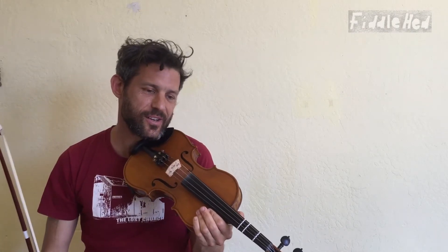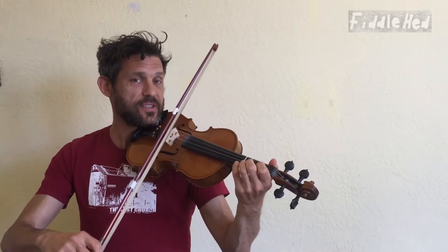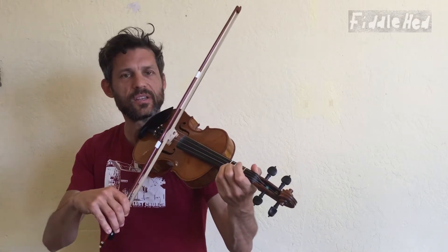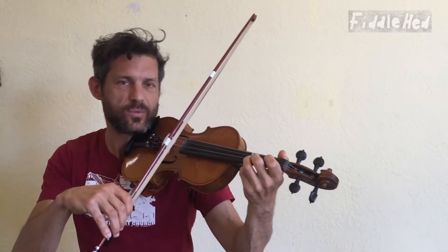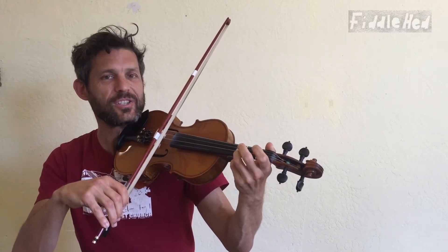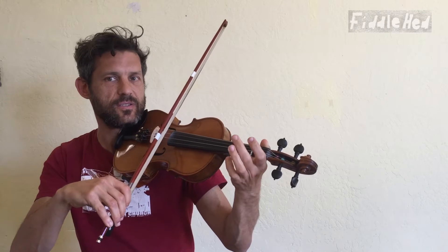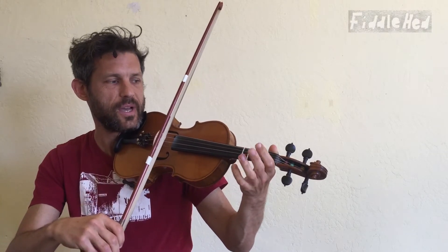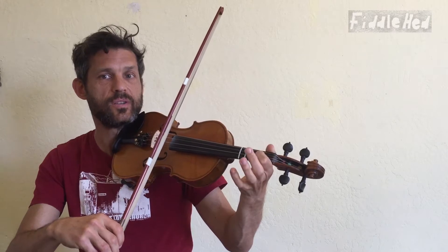So let's just get started. We're going to do this on the D major scale, and we're going to take it one repetition at a time, starting with the first repetition, which is open D to D2, followed by the next repetition, D1 to D3.